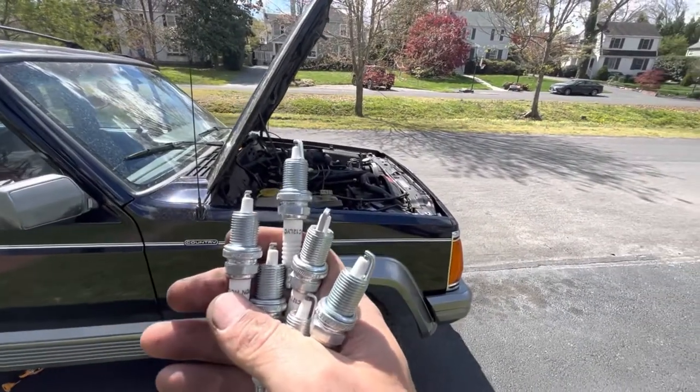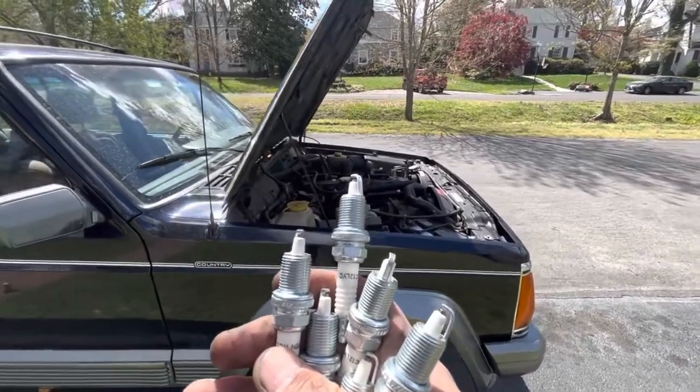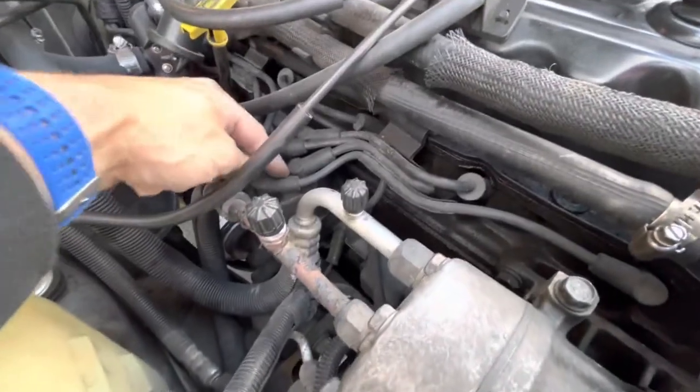I'm going to replace the spark plugs, ignition wires, and distributor cap on this 1996 Jeep Cherokee. I'm just going to get a video of where they're going.